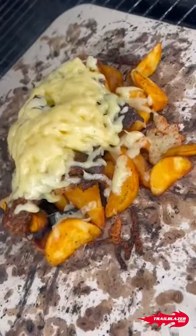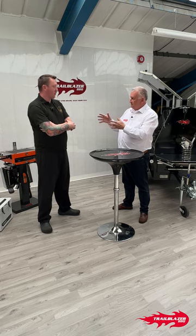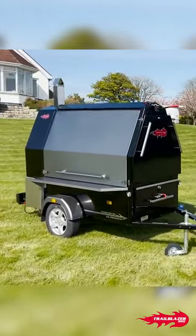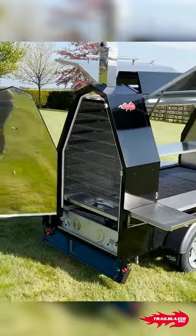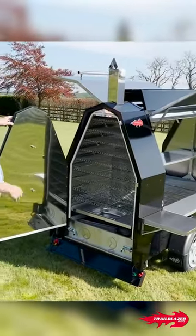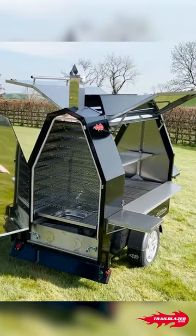The machine is the 600 Street Master. The 600 Street Master is the 600 Grow Master with the first smoking unit on the back, so you're fully utilizing the front and back of the machine.